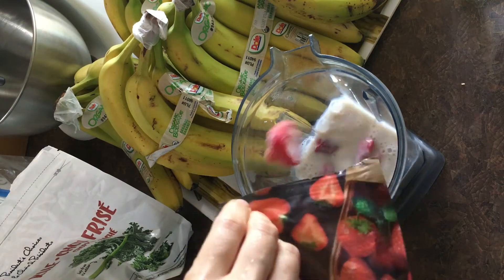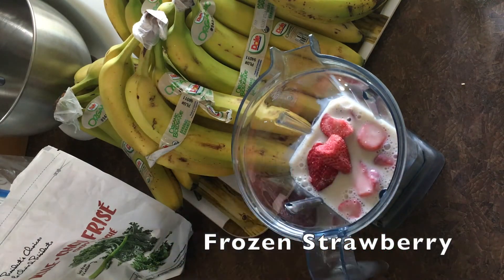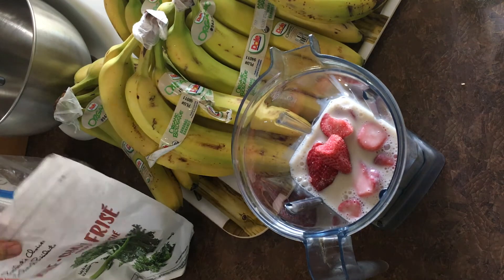And then what do we put in it? Berries. What kind of berries are those? Those are berries. Yes. Red berries.